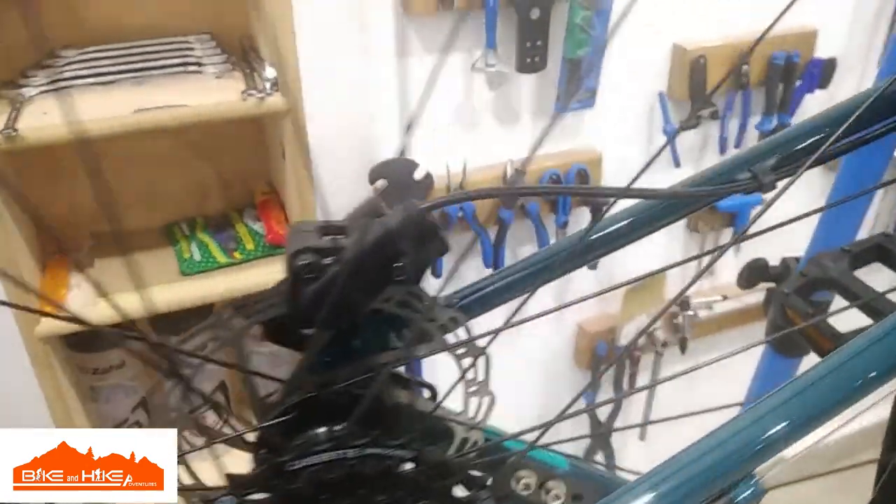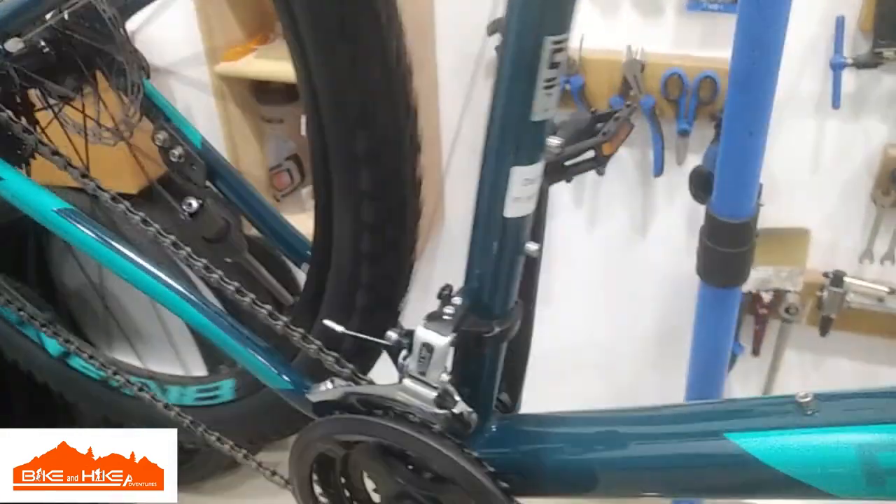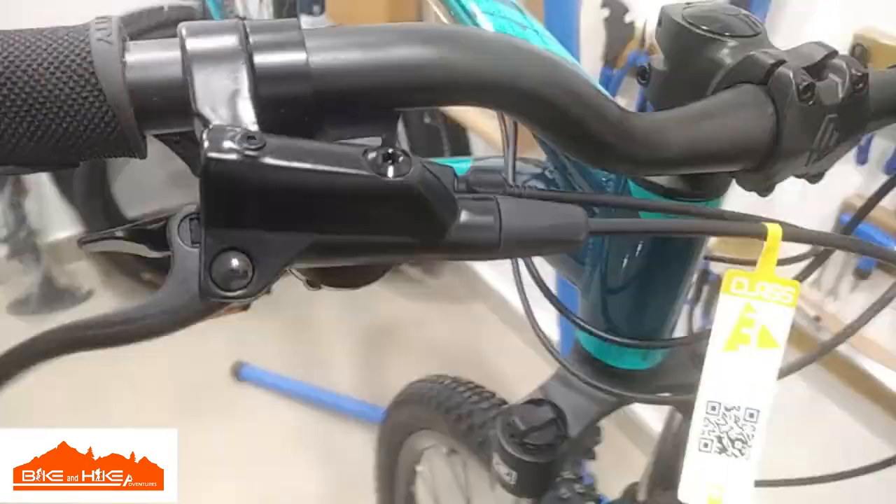This is the hydraulic disc brake with a 160mm rotor. It's a large frame and comes with hydraulic disc brakes and a Shimano 8-speed shifter.